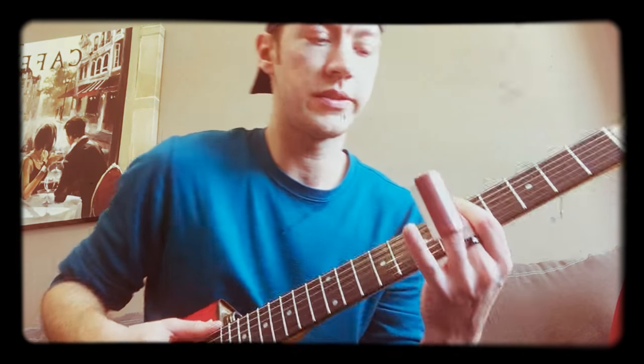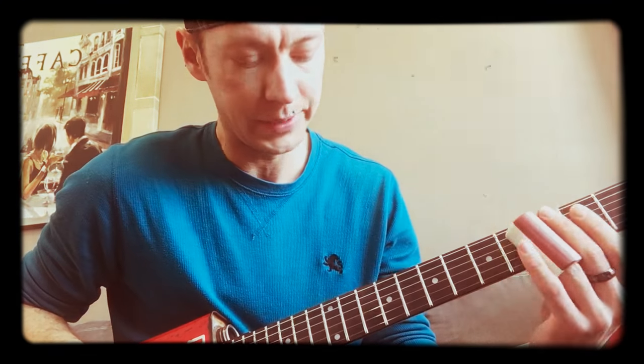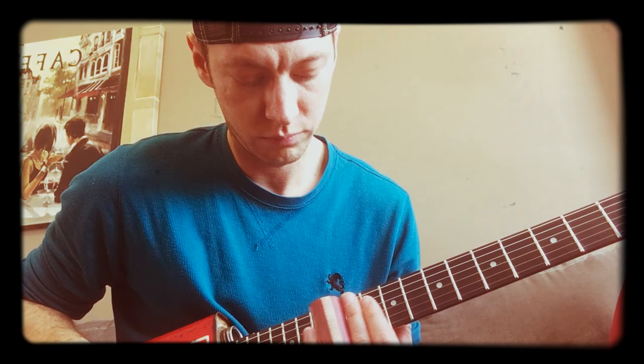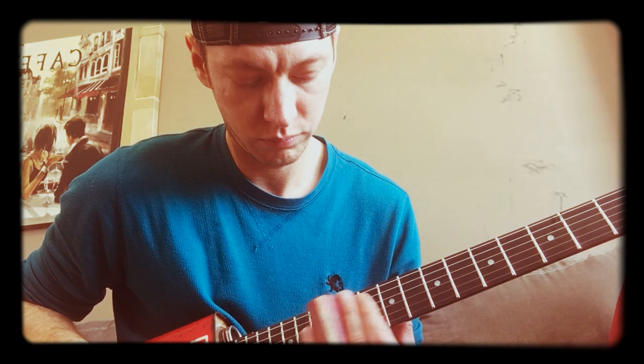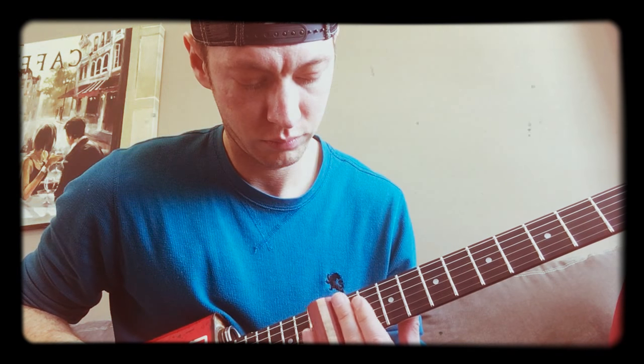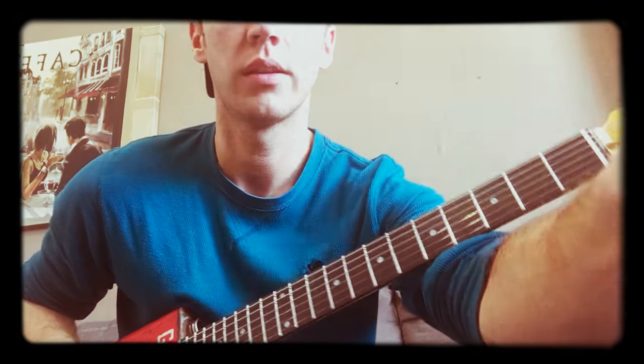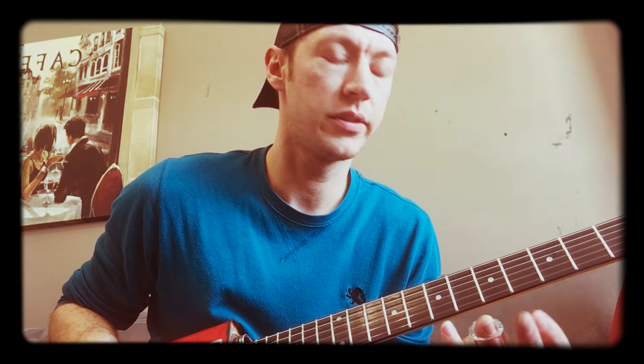I was playing around with the differences with these slides and I noticed the bone sound sounds really cool. So let's try the bone side. It sounds very similar to the glass — maybe a touch, little tiny bit louder, but you hear more higher overtones in there.